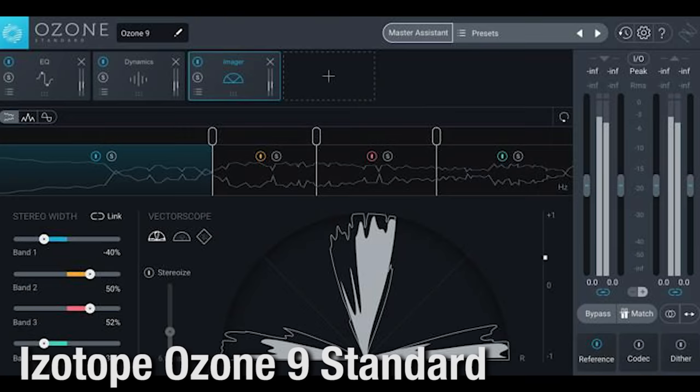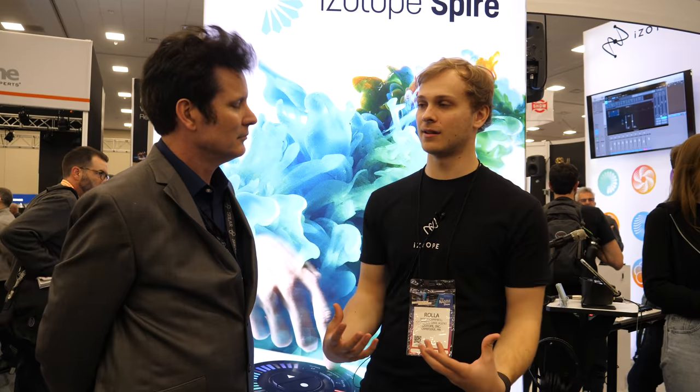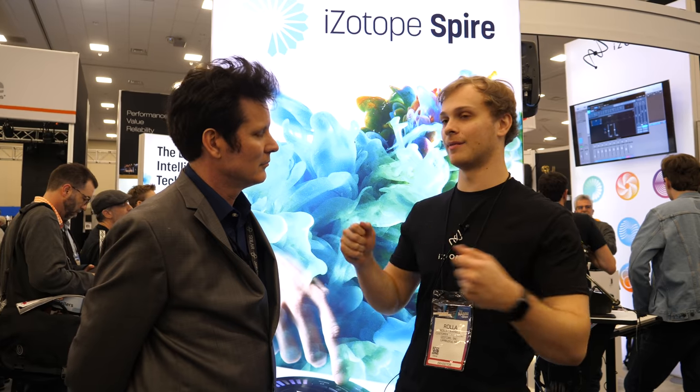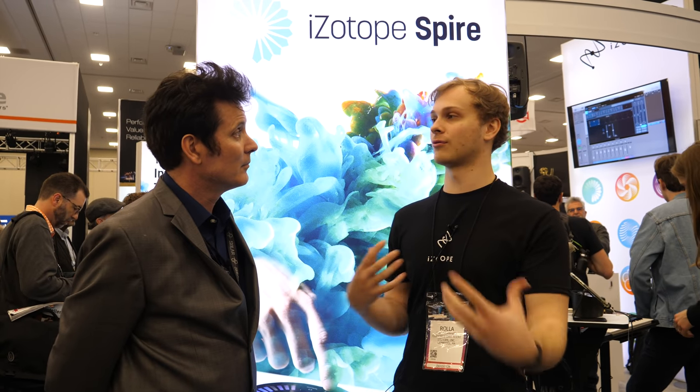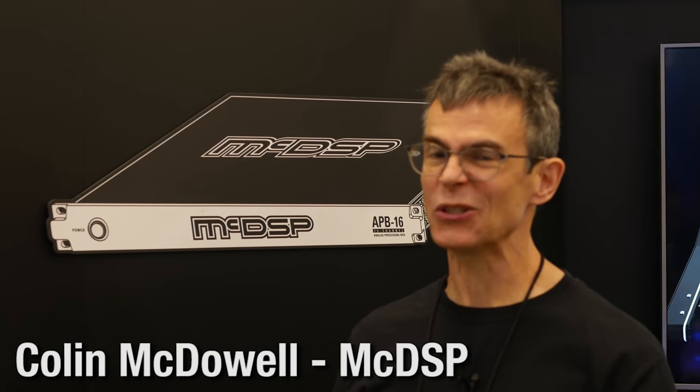We're doing a giveaway with iZotope. We're giving away Ozone 9 Standard, their mastering plugin. It's a standalone that also works within your DAW, and it features assistant technology that listens to your unmastered track and builds a module chain for you to deliver great final results.